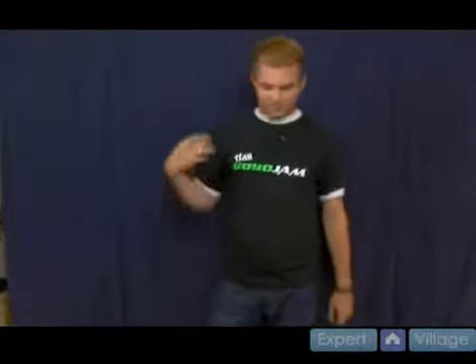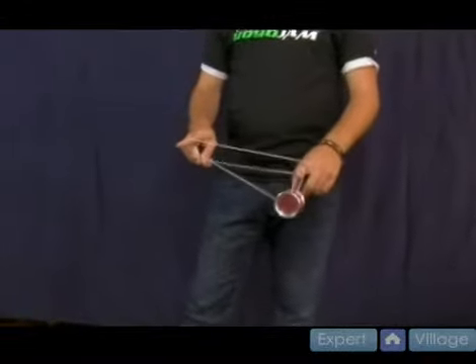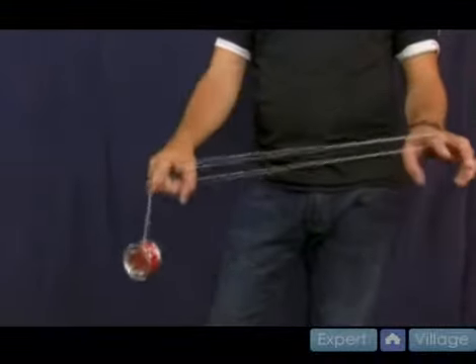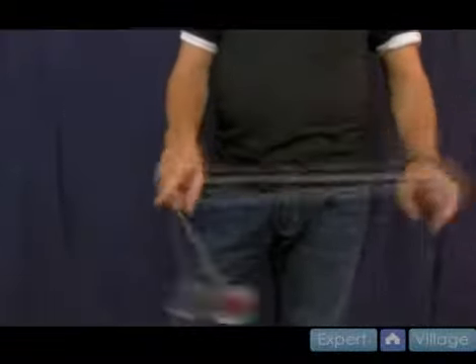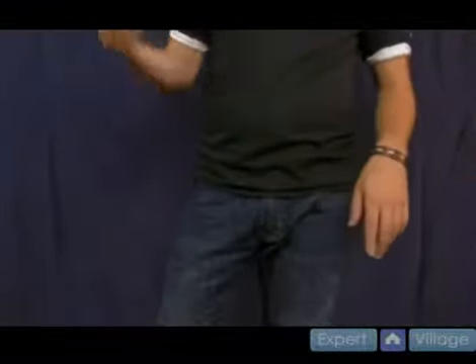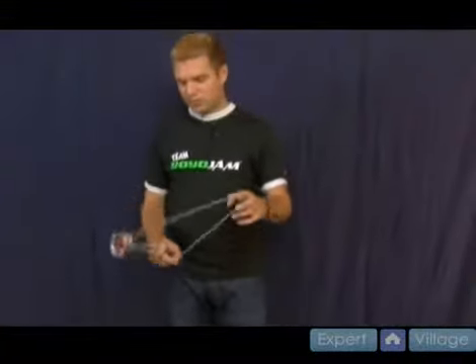From that, you go into another mount — something new I haven't shown you yet. It's called a one and a half mount. It's kind of like a double or nothing move, except instead of going all the way around, you stall halfway through. It comes around and catches close to your throw hand pointer finger on the string. You can practice it by not quite getting to a double or nothing, then swinging up and under that string. Practice your world tour by itself, then try bringing it over into a one and a half mount.